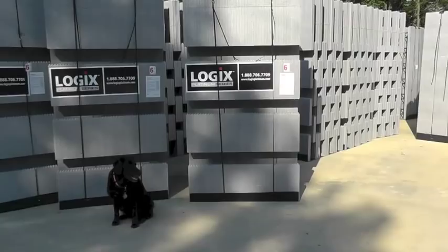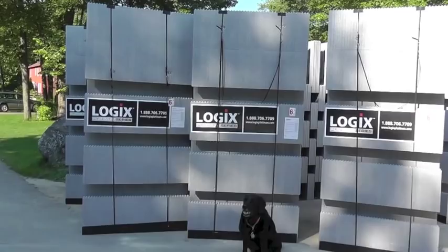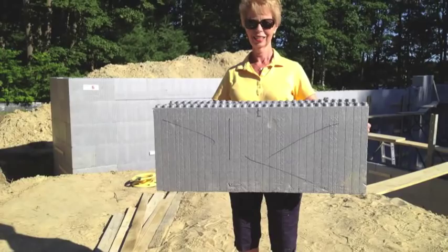Including the embedded graphite particles that provide a 23% increase in R-value for the same size block. It's no sweat moving and stacking these blocks.